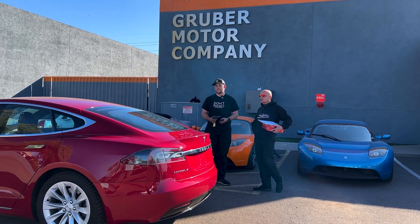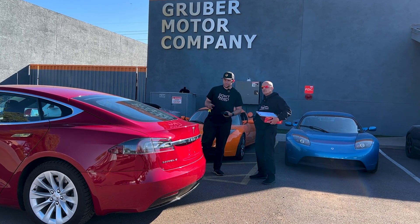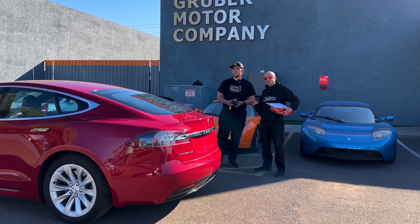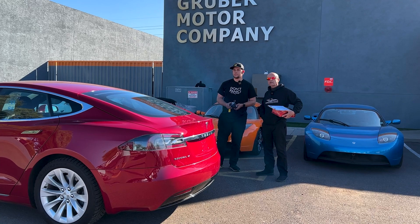Welcome to Gruber Motor Company, the auto shop of the future. We're standing outside here. I have Kyle with us, one of our EV engineers. We find that the community is quite active for Tesla support, and the service organizations tend to help each other.